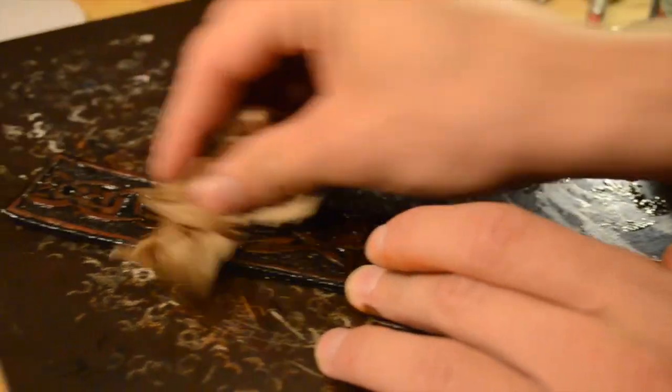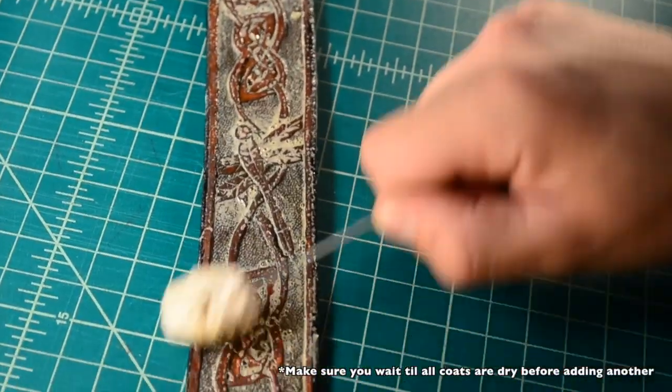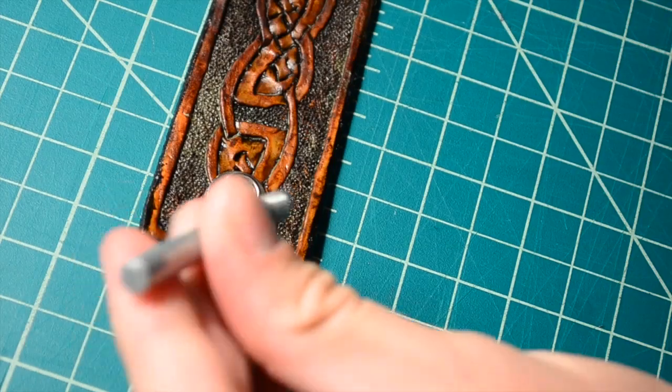This is my favorite part of the project. We are going to put our final coat of finish, which is going to seal the project.